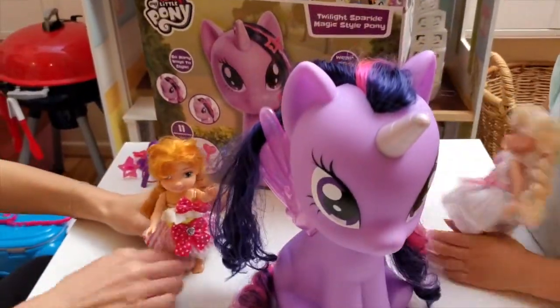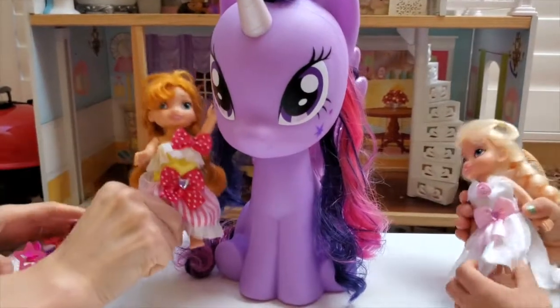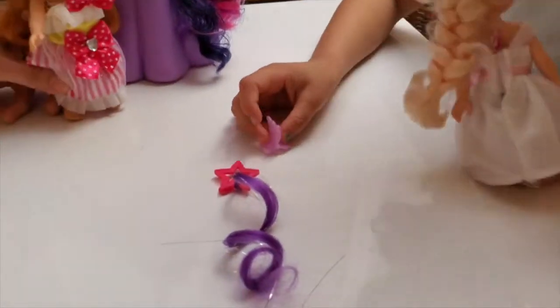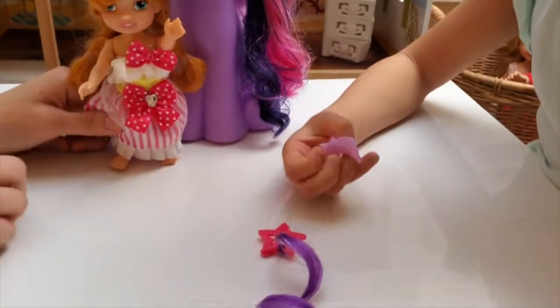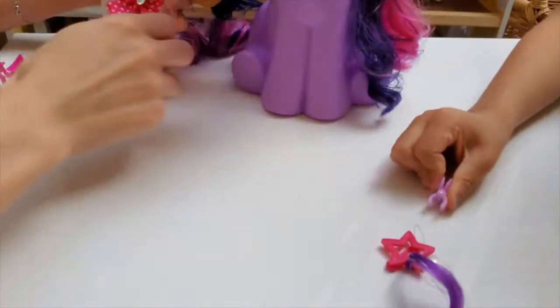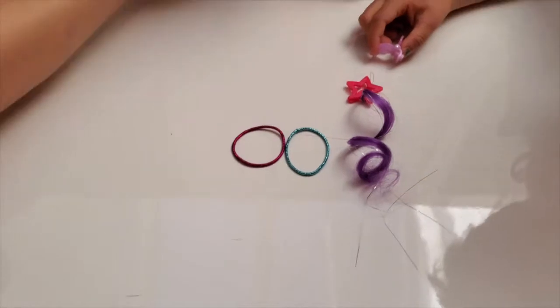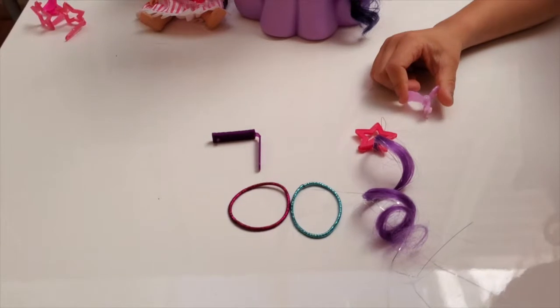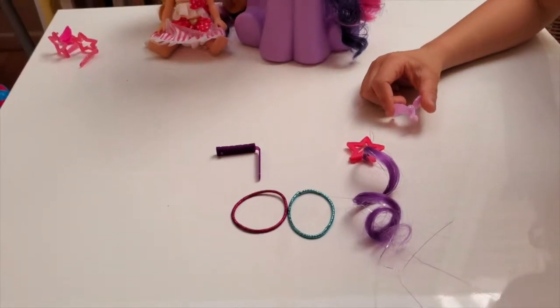We don't like this one! You wait here while we get all your accessories. Look at this one! Look at this one! What is that? It's a little hair clip! And we also got some hair ties, right? And we've got little more clips here to make Twilight Sparkle magical.